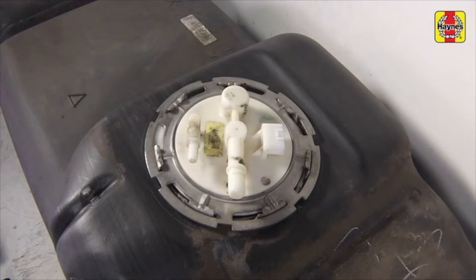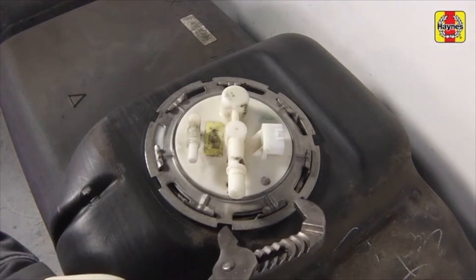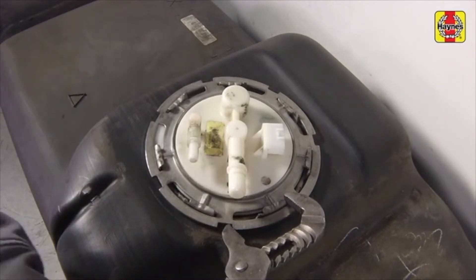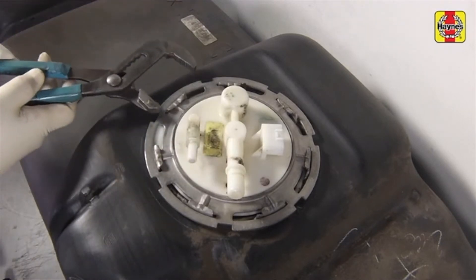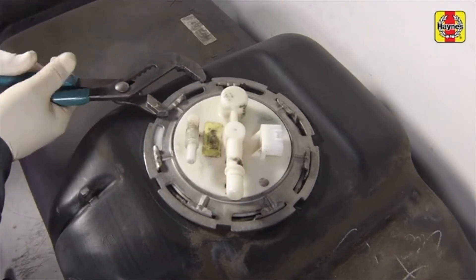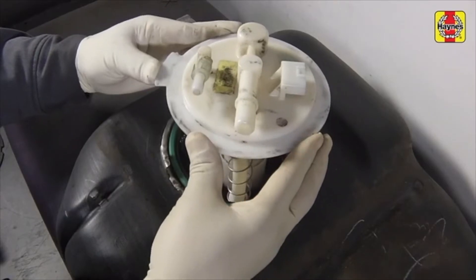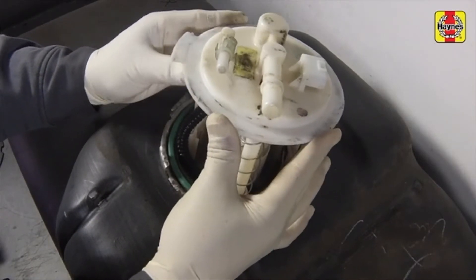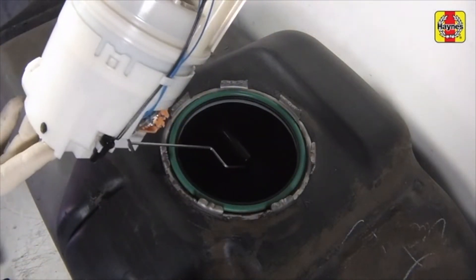Note the position in which the fuel pump sits in the tank — it helps to mark the position of the top of the fuel pump module in relation to the fuel tank. Unscrew and remove the pump module lock ring. A special tool available at most auto parts stores can be used to loosen the lock ring, but a large pair of pliers will also work. Carefully pull the fuel pump module out of the tank, angling the module as necessary to protect the fuel level sensor float arm.